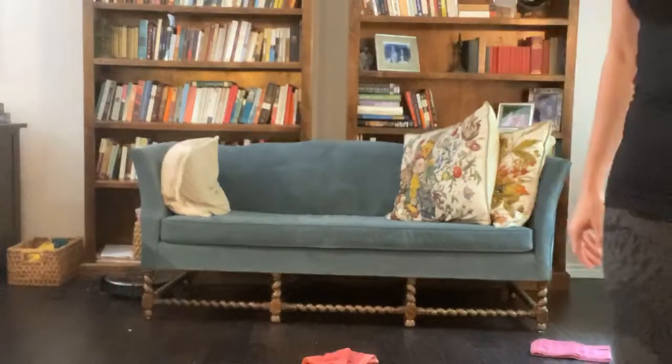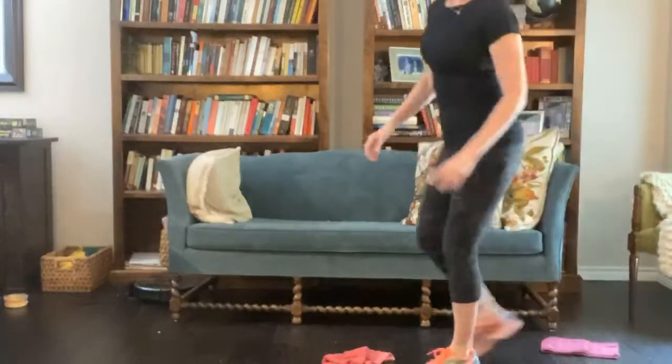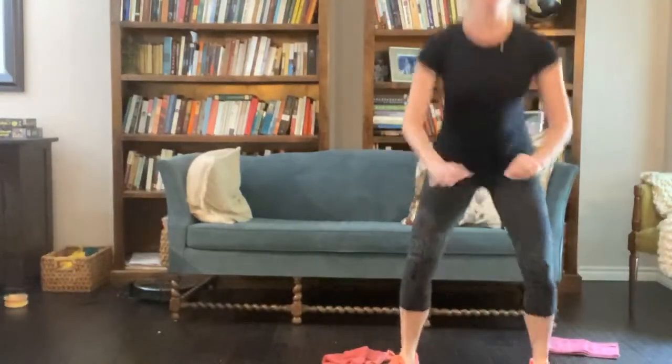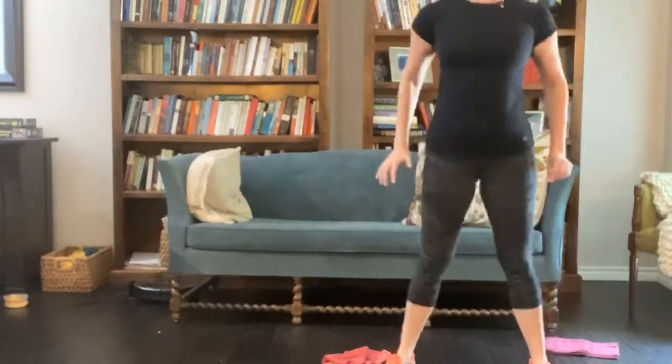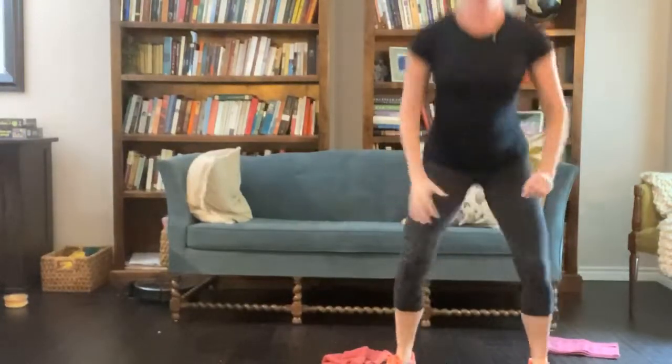So the first one, of course, that we do quite often is air squats. We're trying to do them as quickly as possible, just getting down and pressing up. Three, four, five, six, seven, eight, nine, ten.